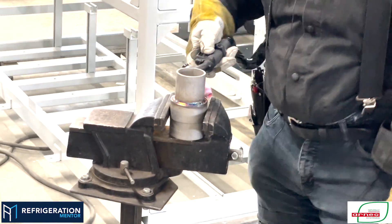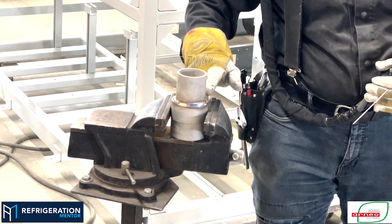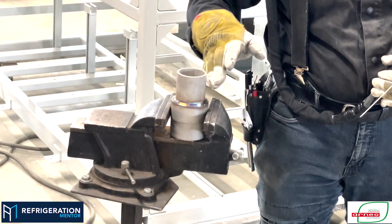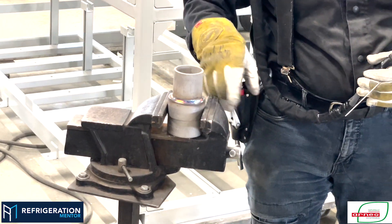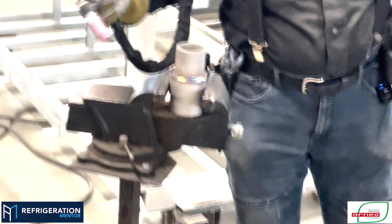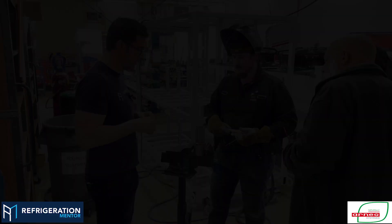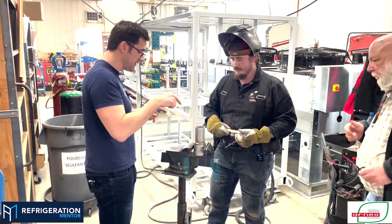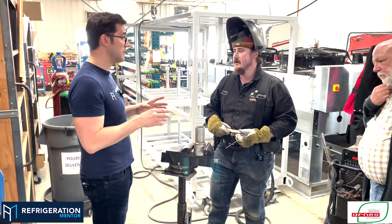Here you have it — the root pass right here. Very important: before finishing, you weld a bit over where you started at the beginning. That way you're sure you've fully fused your root. Now let's take a closer look at that weld. You do your first pass and then let it cool down naturally.